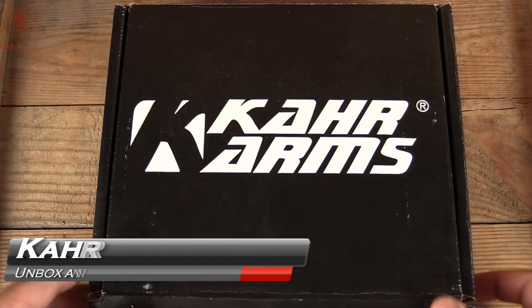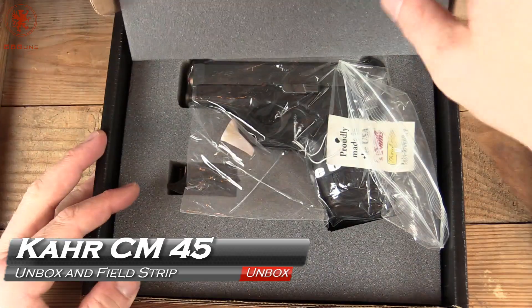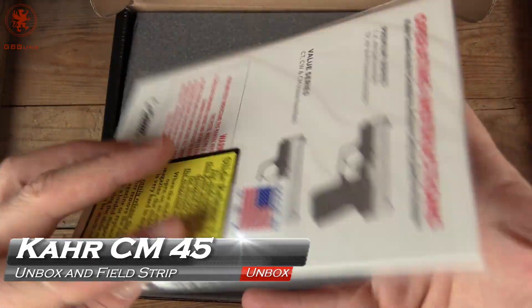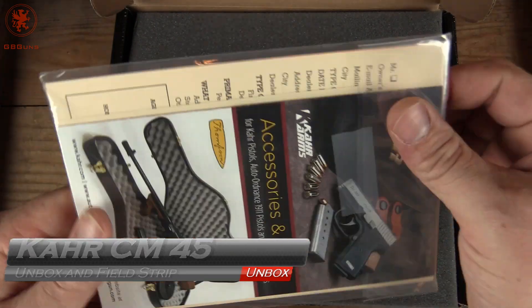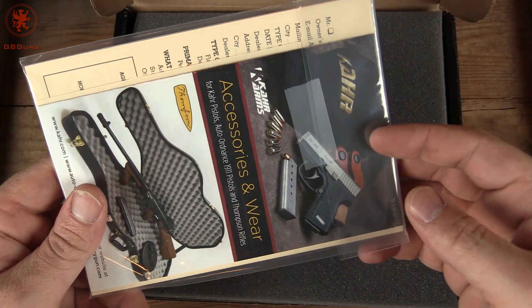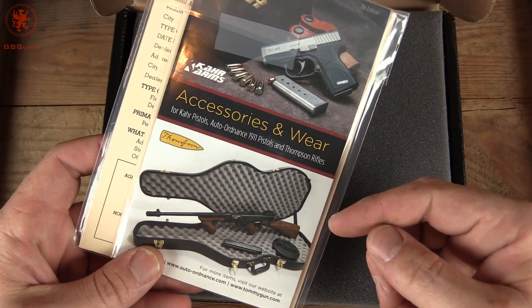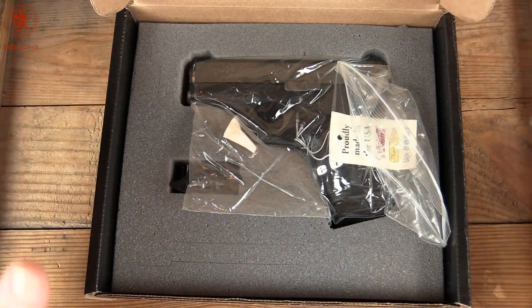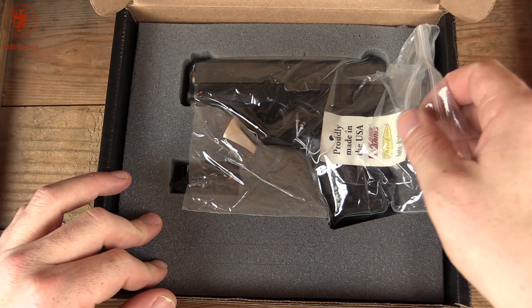So the box does its job — gets you the gun in one piece. It's well padded and we do have a full instruction manual and some other literature in here. The car, if you didn't know, is part of the same family as Thomson Firearms, so there's some crossover there.